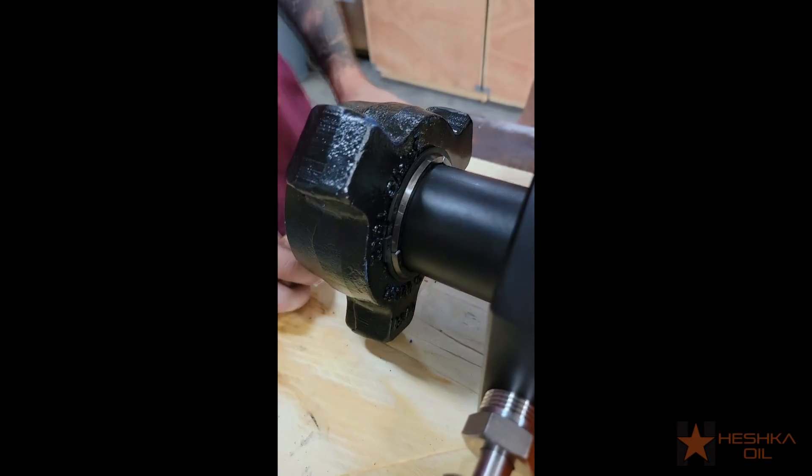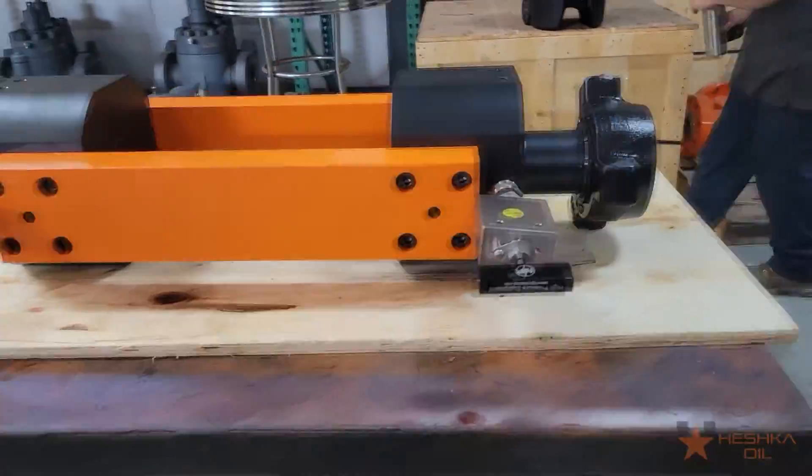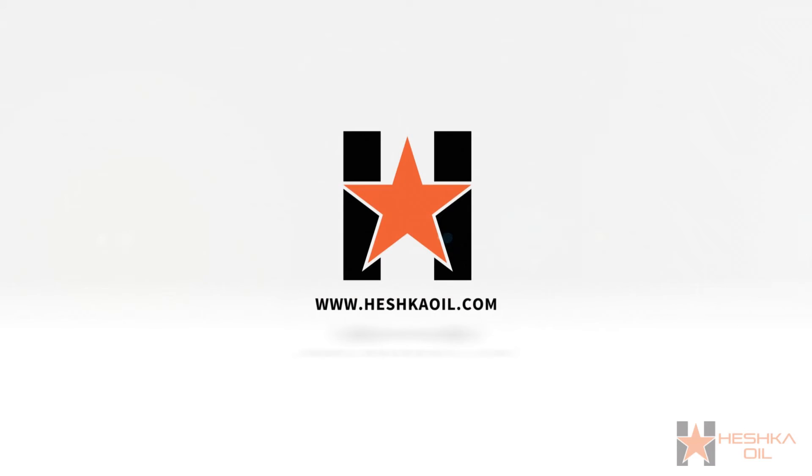And that's it! You've now completed a yoke assembly for a pressure balanced manually operated lubricator. As always, thank you guys for watching. If you found this video helpful, please leave a like or a comment. If you want to find out more about us, you can visit our website at www.heshkaoil.com and there will be a link in the description.